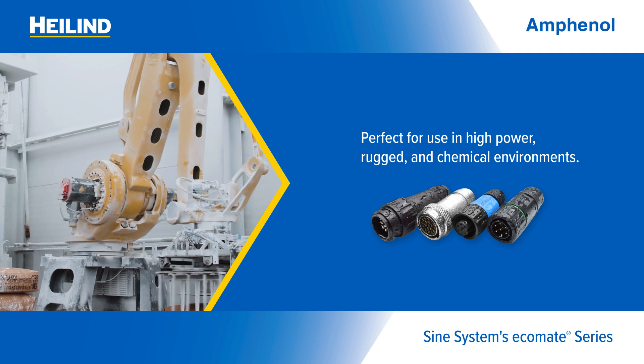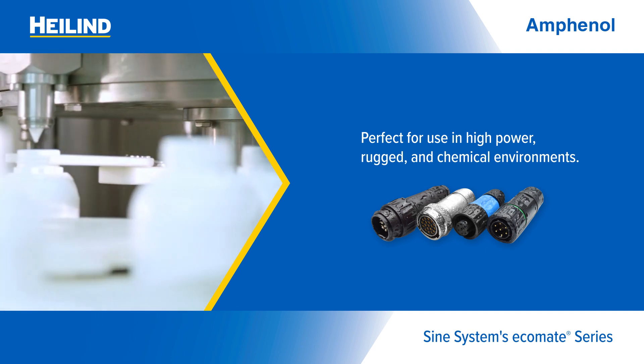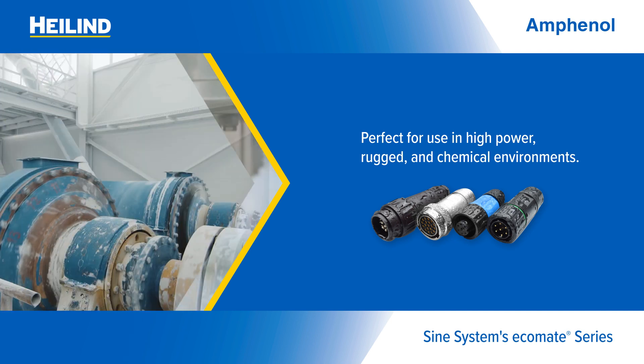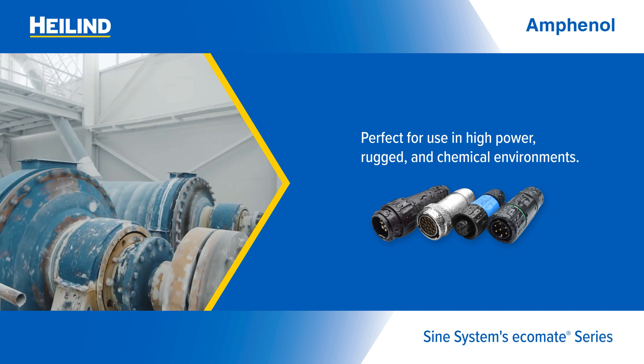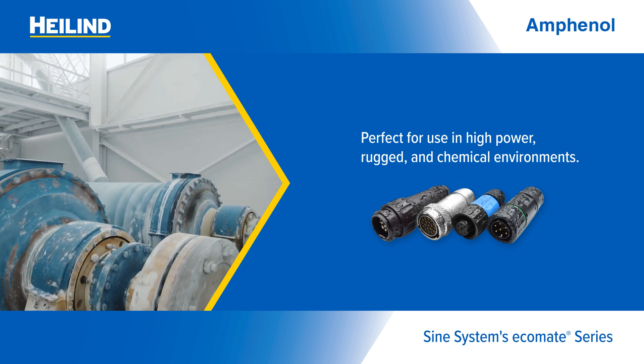Amphenol Sign Systems' Ecomate family of circular, multiway connectors provide robust connectivity in industrial applications such as factory automation, heavy equipment, transportation, and others with exposure to chemicals, corrosive fluids, UV light, and more.